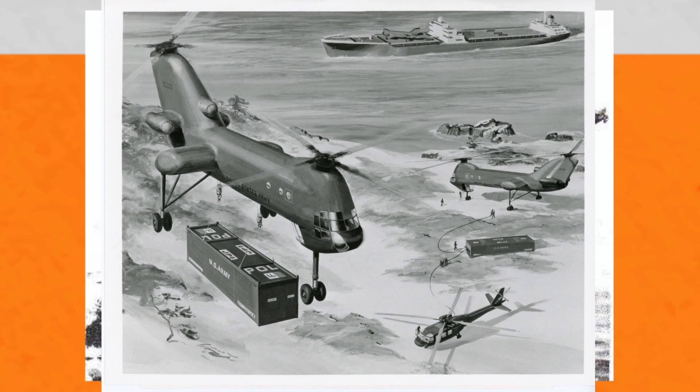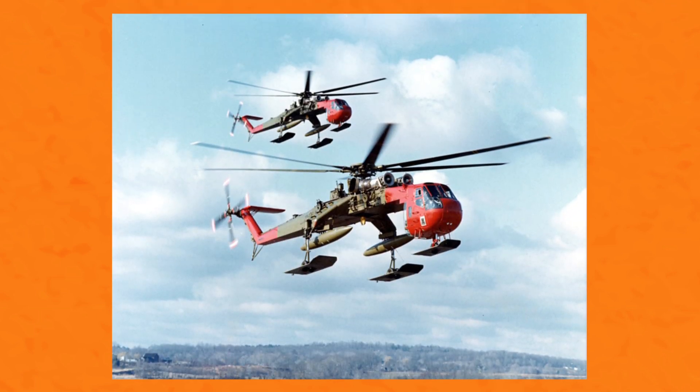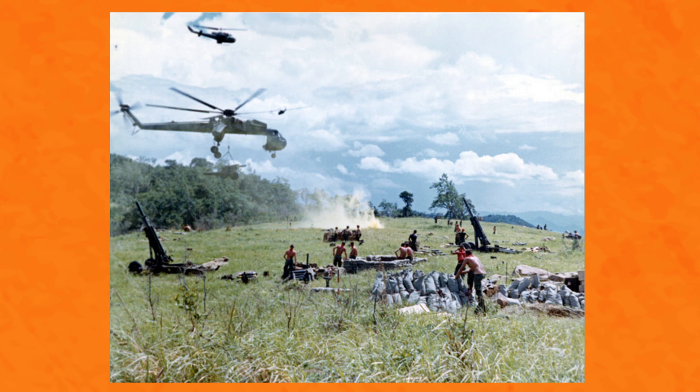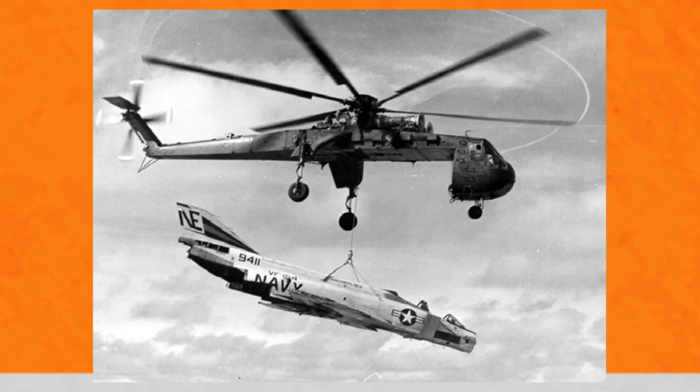I'll get into the heavy lift helicopter program in a future video as it features some incredible design requirements. The CH-54 was gradually superseded in frontline service by the CH-47 Chinook, with all surviving CH-54s being transferred to the Army Reserve and National Guard. It had performed valiantly in Vietnam with only one aircraft being shot down — number 205 — which was hit by 37 millimeter cannon fire carrying equipment to a base in Asha Valley. All four crewmen perished.